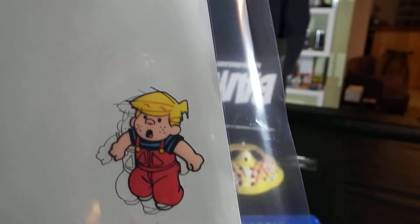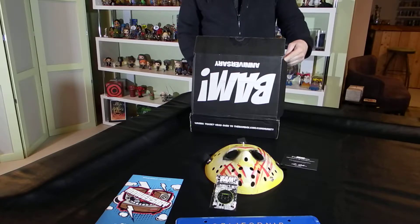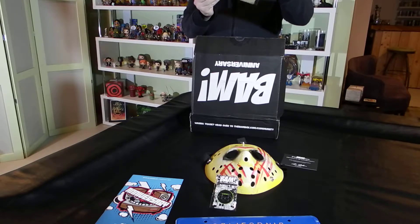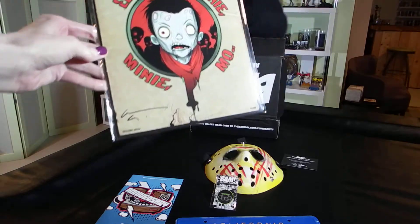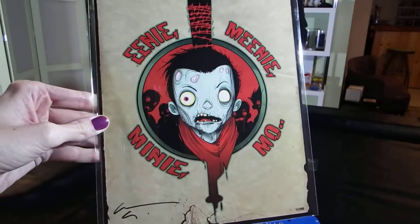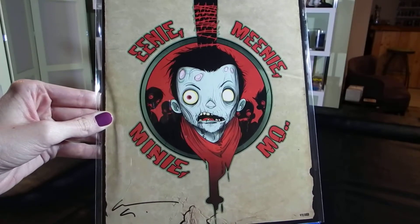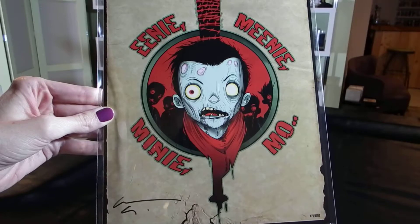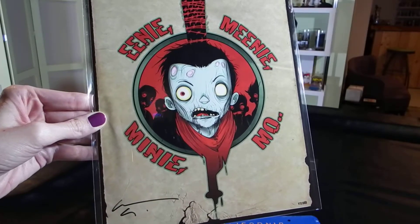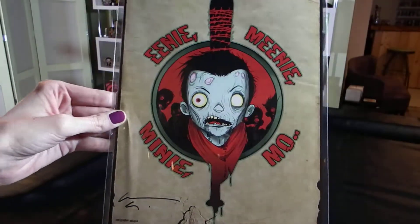So that is neat. And our last item in this box is a zombie print. I'm going to have to pull the booklet on this one. It's obviously from one of the artists collected or featured in the past. This is by artist Chris Uminga. You will receive either the Eenie Meenie Miney Moe print or the Battle Brothers print. I guess they're both related to Battle Brothers, which is not something I'm familiar with. So this is new to me, but it's still an artist print, and that's pretty cool.